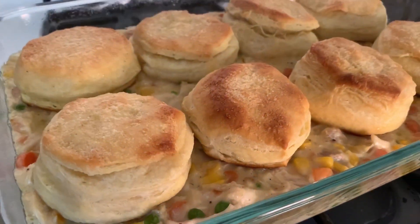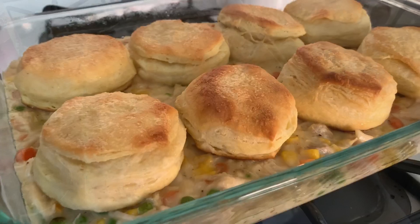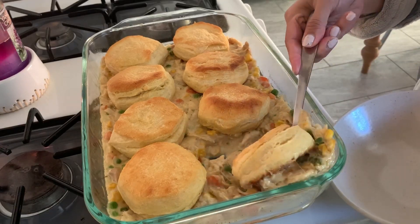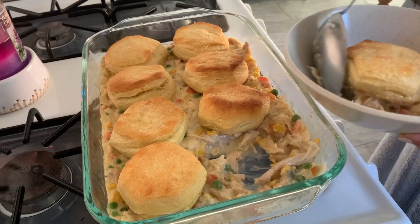Thursday night was a new recipe for me — a chicken pot pie casserole. It was delicious and the recipe is linked below. Colin loved it so much he had three servings for dinner and another one later that evening, so I can vouch for this one. I will definitely be making it again.